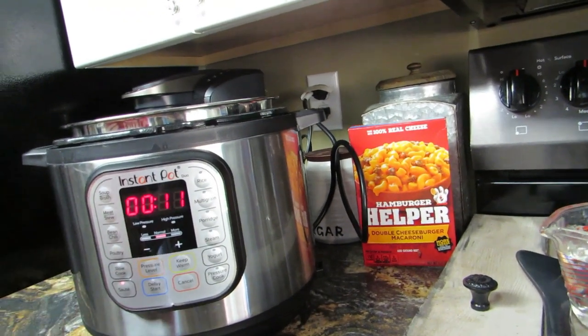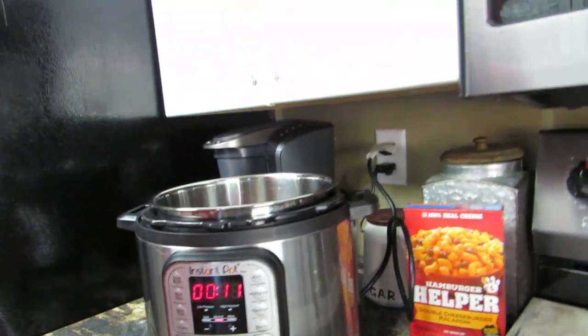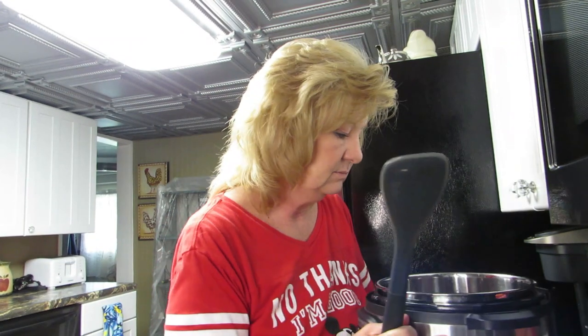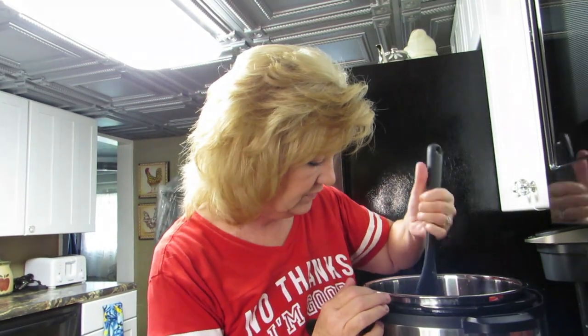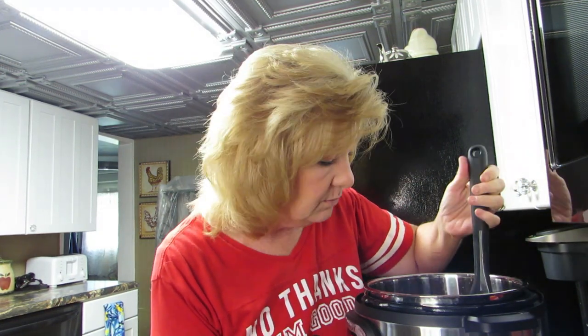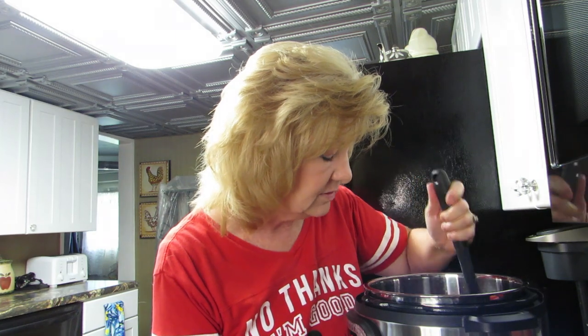Look at my dog waiting for me to just drop something. I've got news for you, dog — today isn't your day. I don't know about your weather, but it is so freaking humid in Ohio. I was gonna dehydrate something but we all know how that goes.